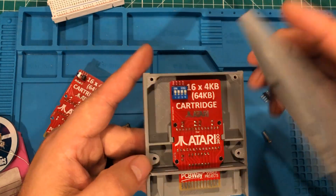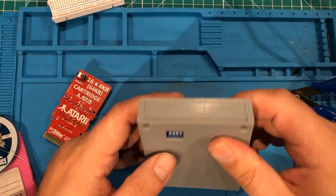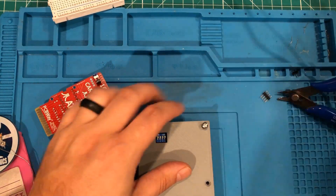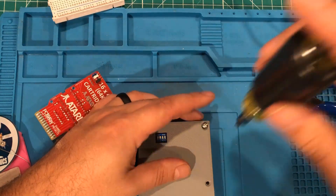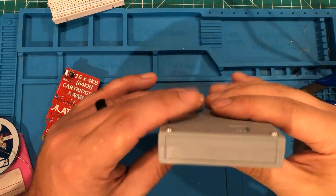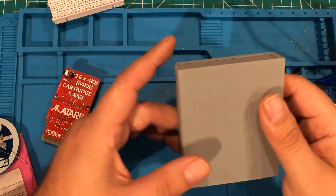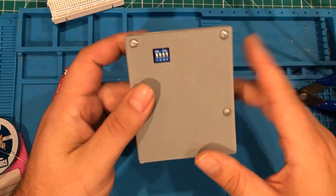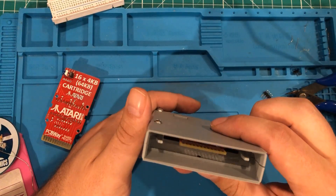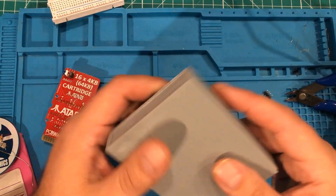I do wish it had some kind of alignment groove there but it doesn't. We're going to put it together — I thought that flathead screws would be very 80s, so I'm going to go ahead and put it together with flathead screws. There it is. Check that out. It does have room for labels and things like that, which I'll probably do. That is awesome. Now we gotta go see it in action.